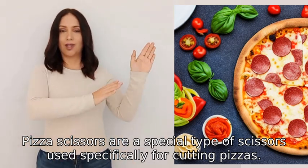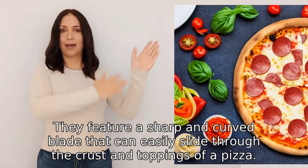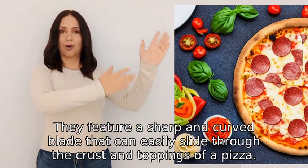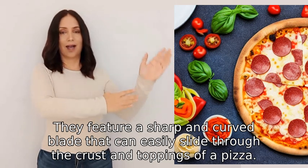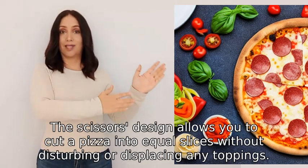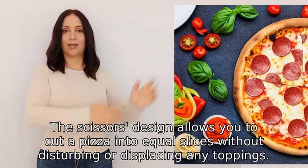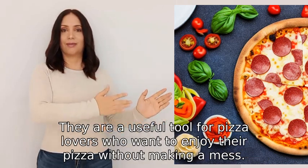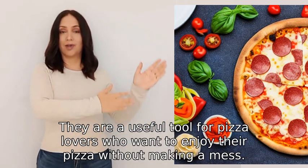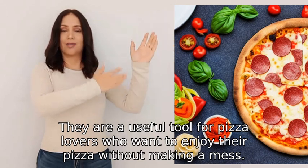Pizza scissors are a special type of scissors used specifically for cutting pizzas. They feature a sharp and curved blade that can easily slide through the crust and toppings of a pizza. The scissors' design allows you to cut a pizza into equal slices without disturbing or displacing any toppings. They are a useful tool for pizza lovers who want to enjoy their pizza without making a mess.